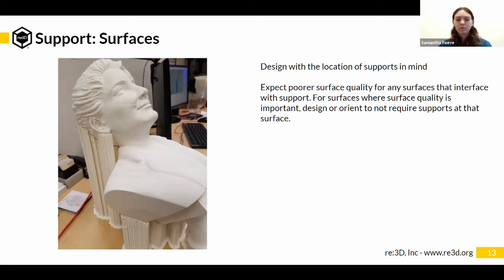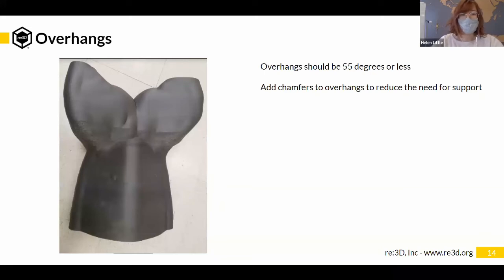An overhang is an area of the part that juts out over open space. With a typical Cartesian 3D printer, when it's extruding material it needs material below to print on — otherwise the material will fall. Depending on how steep that angle is, that will determine what quality of overhang you can achieve. For our printer, the standard rule of thumb is 55 degrees maximum from the vertical.